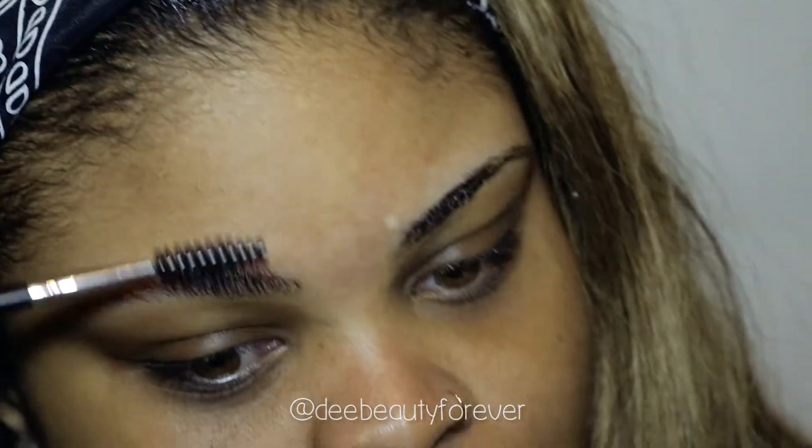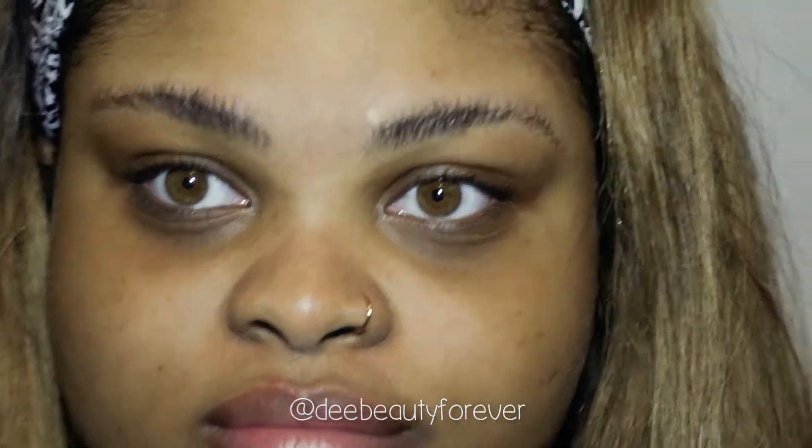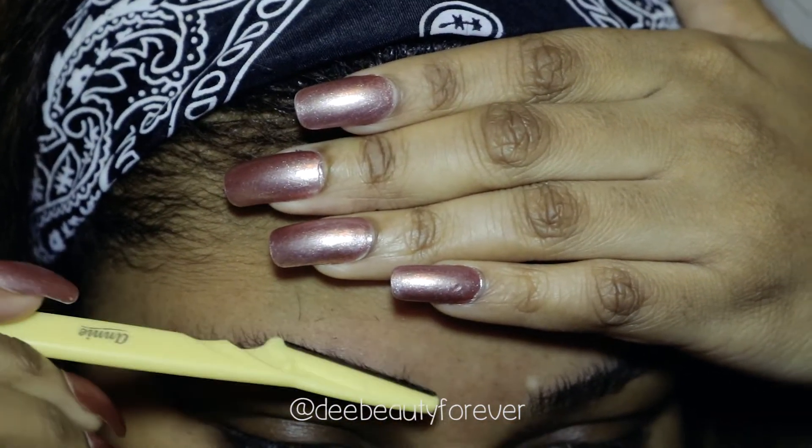What I'm doing now is trimming them. I'm brushing all of the hair up in a straight motion. Some people use scissors for this part, but I'd rather use my eyebrow razor.